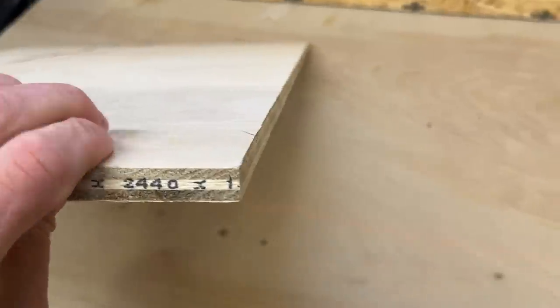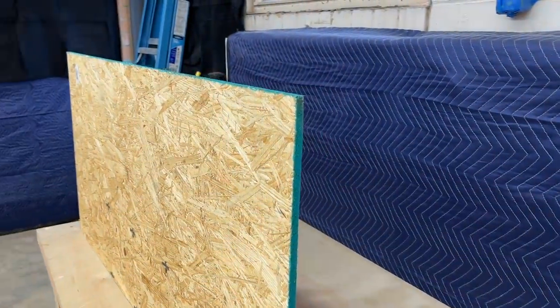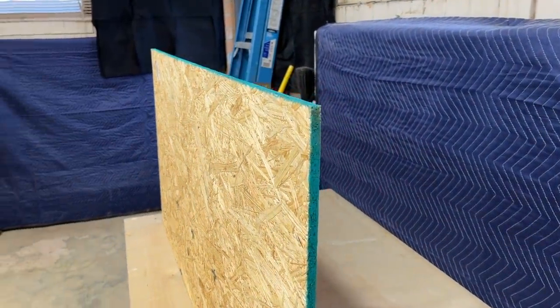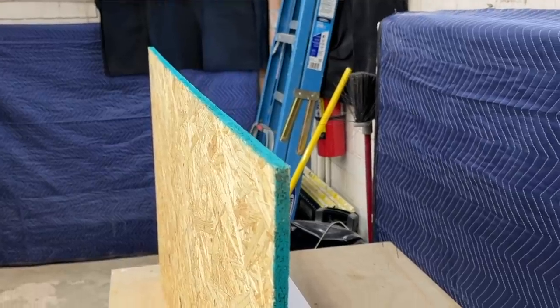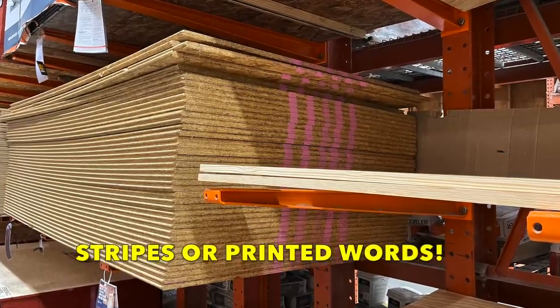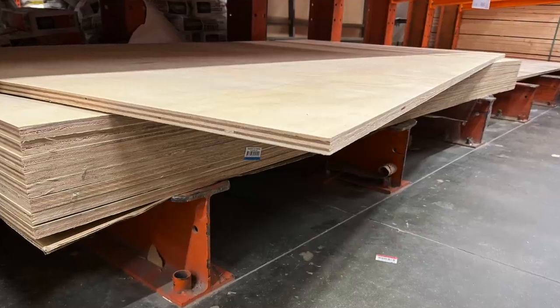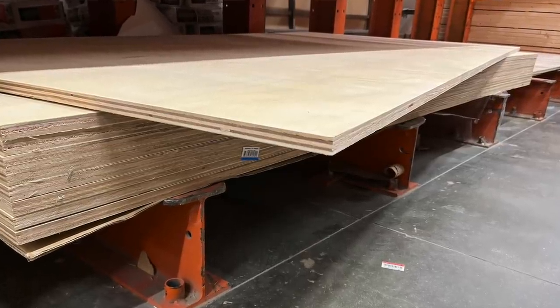The tricky part just becomes recognizing factory edges over time — knowing which edge is the factory on a board that's already been cut once. Sheathing panels will often have a sealed factory edge to fight water intrusion, which makes identifying them very easy. Other lower-grade ply products may have colorful stripes on the edge — another surefire marker.